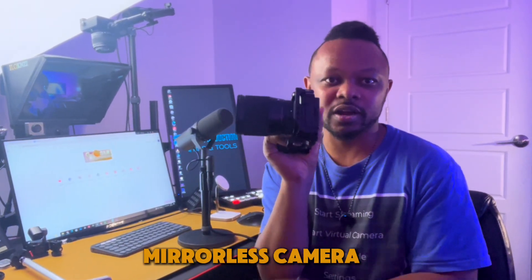You got yourself a mirrorless camera, a video camera — something that looks professional — and you want to use it on a Zoom call so you can look more professional instead of using a normal webcam. In today's video I'm going to show you exactly how to do that — how to use a video camera, DSLR, or mirrorless camera. It's probably going to look something like this.